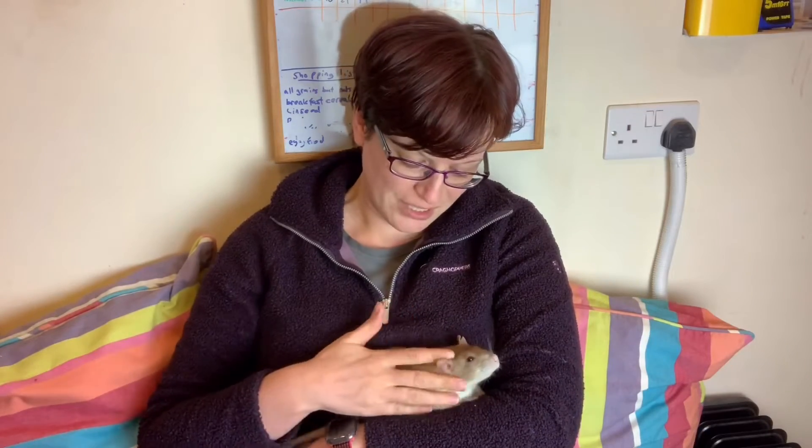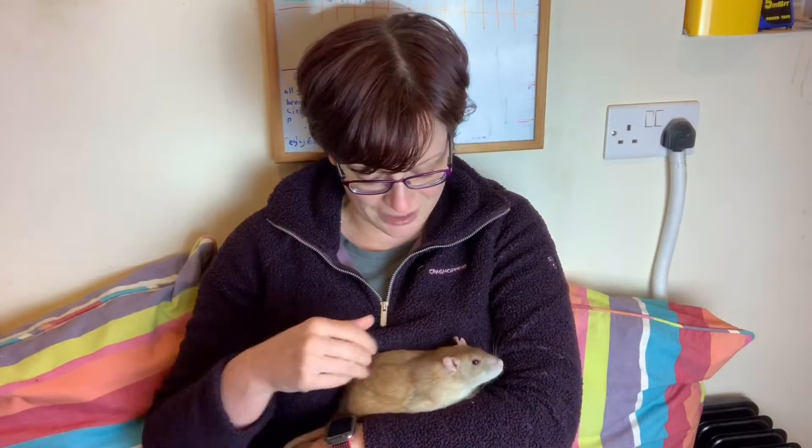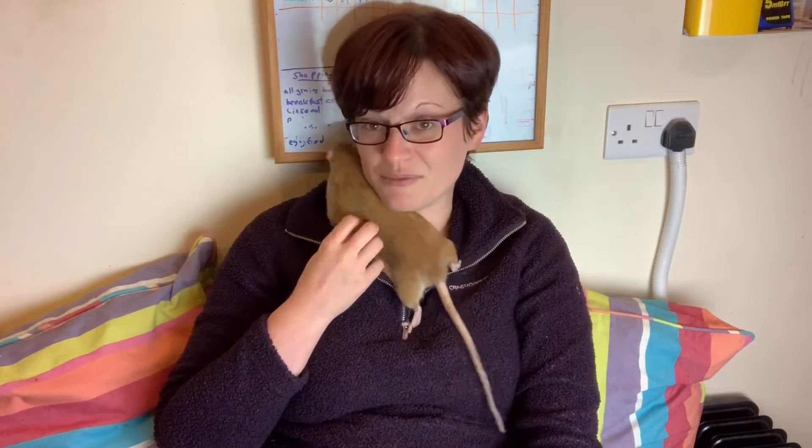Another reason I hear bandied around is that it stops rats marking on you. There's a little basis in it — a rat who is generally less dominant is less likely to mark substantially — however it doesn't stop marking in the majority of cases. Castrated Burko still marks. If you're going to be bothered by a rat marking on you, don't own rats. Just put an old jumper on; it's a lot cheaper and a lot nicer for the rats.